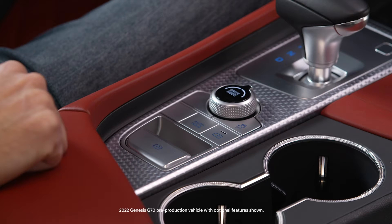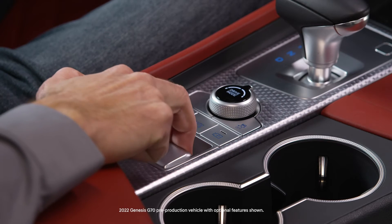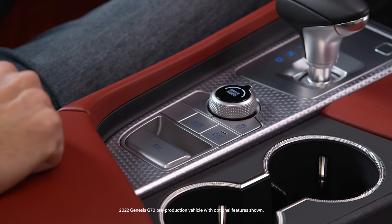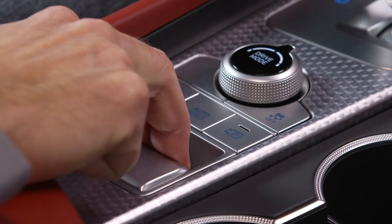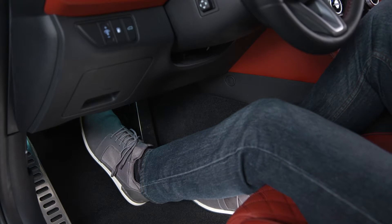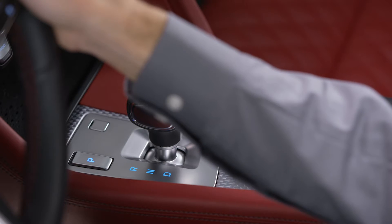The electronic parking brake, or EPB, is engaged with the lever on the center console. To engage it, come to a complete stop, then pull the lever towards you while holding the brake pedal.